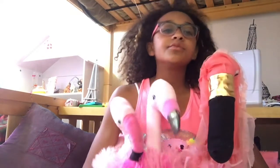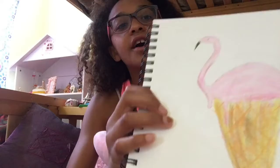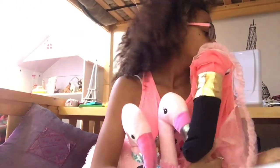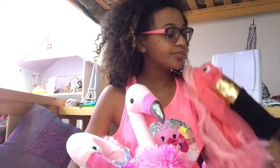Hi guys, welcome back to another video of Amelie Art. Today, since it's the beginning of summer break, I'm gonna be showing you guys how to draw a flamingo ice cream cone. This is what it'll look like — stay for the whole video to see the end. Let's get started!